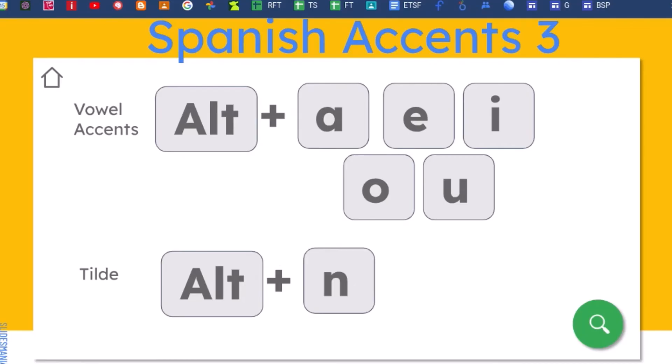Here's what it's going to look like. I'm switching over to my document so I can type out words. When I hit Alt and A, E, I, O, U, or Alt and the letter N, it will add in those Spanish accents and that tilde on the N.